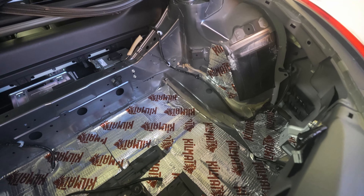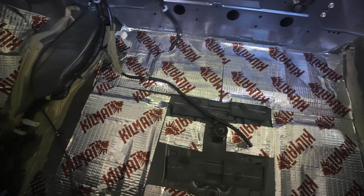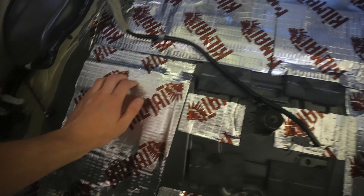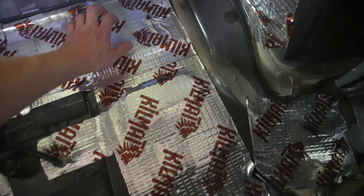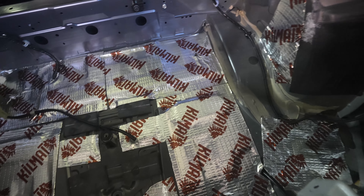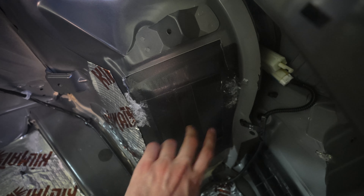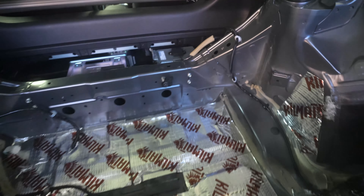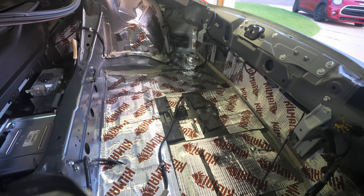I've completed the sound deadening in the trunk. This stuff was very easy to put on — I actually really enjoyed the process. You just peel it off, stick it on, and measure a little bit — or you don't measure and just guess, like me. I don't know if I'll be able to tell much of a difference; I think when I tap it I kind of can. There are spots that already had sound deadening applied or felt solid, so I didn't do the entire trunk, but I definitely did most of it and hopefully this helps.